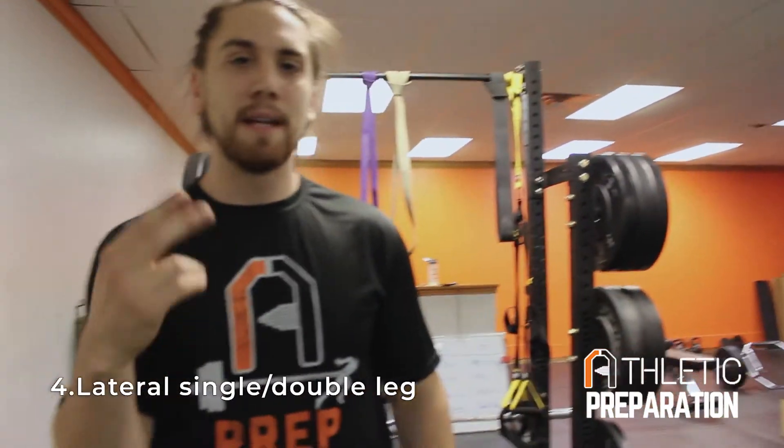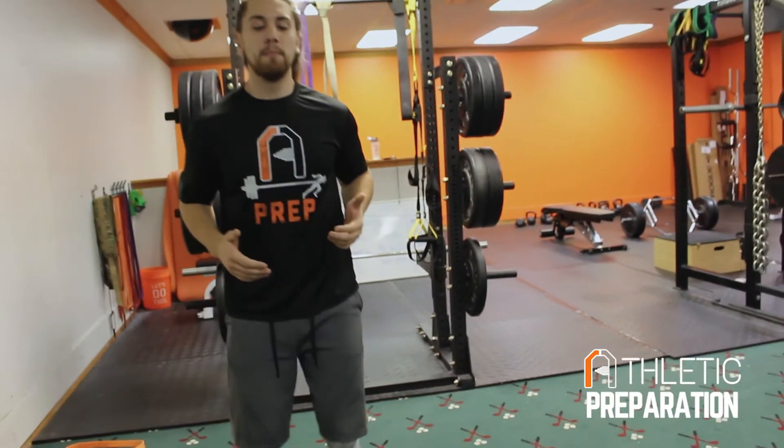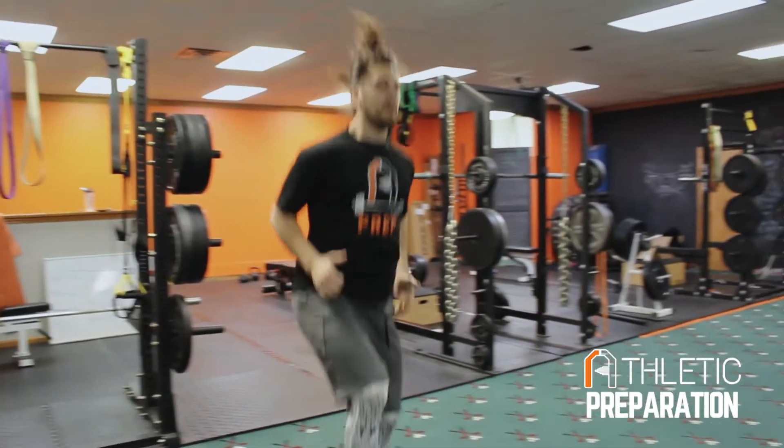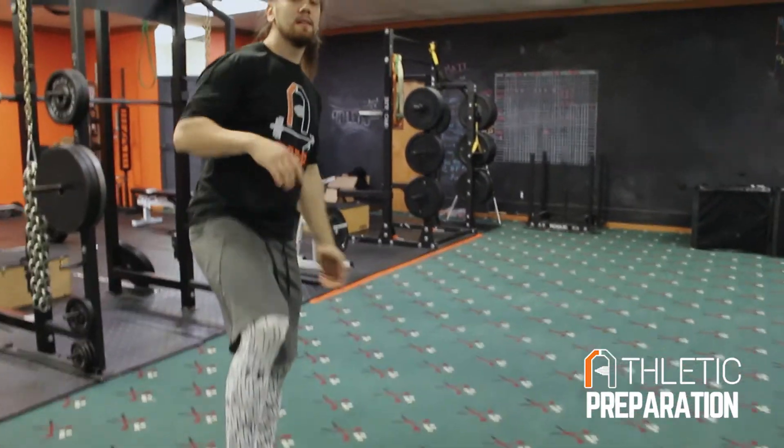The last one we'll do is lateral single leg. You can go double leg, single leg — a bunch of different variations beyond the scope of this video. But same thing, you guys can do the same movement laterally. That way you strengthen your ligaments, tendons — everything going through your ankle joint. Because you guys have such high forces and high velocities going through not only your muscles, but your ligaments and tendons, and you need to be able to create that stiffness because you have crazy forces going through your body. This drill helps you do that.